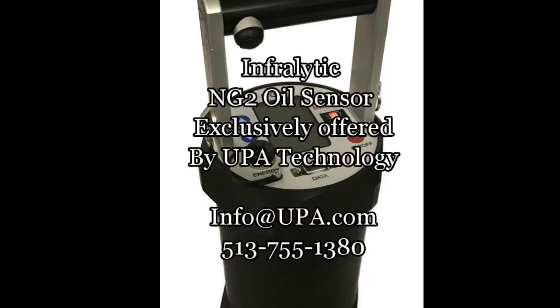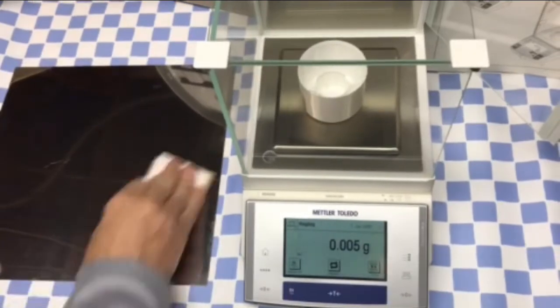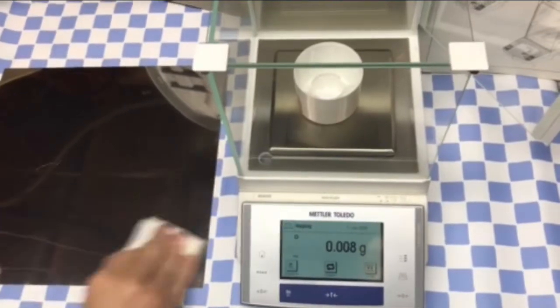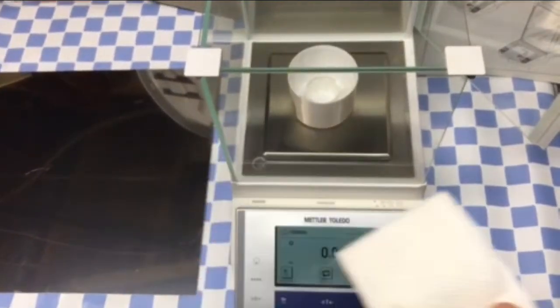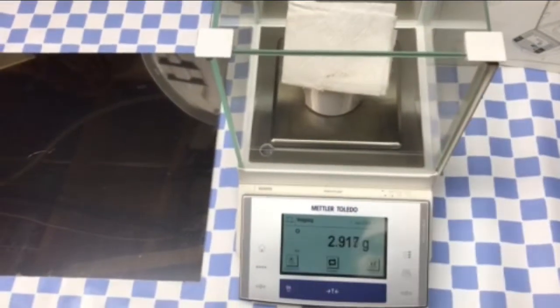The InfraLytic NG2 oil sensor offered by UPA Technology. Are you still using wipe methods or strip methods to measure your lubricants? Are you tired of the amount of time needed to sample your coating weights? Those processes can now be eliminated thanks to the NG2 oil sensor.